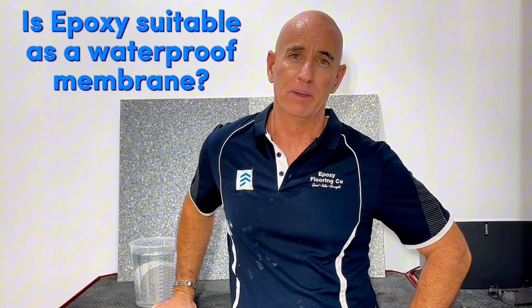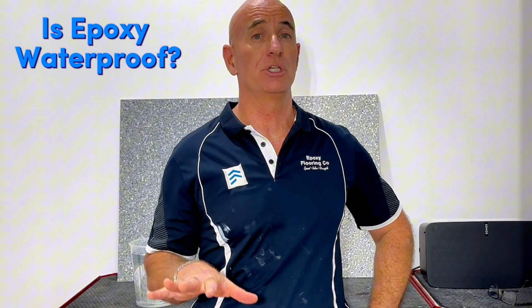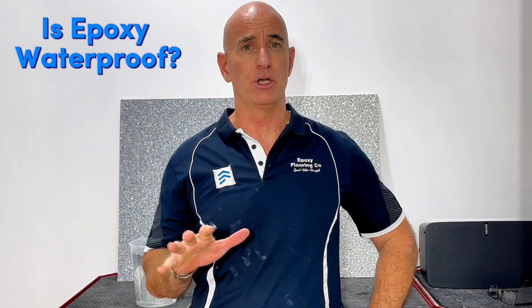Hi, I'm Tim McGarry from Epoxy Flooring Co and in this video I want to answer the question: is epoxy suitable as a waterproof membrane? In the last video we asked the question is epoxy waterproof, and for those of you who missed that video you can grab a look at it by pressing on the link below.